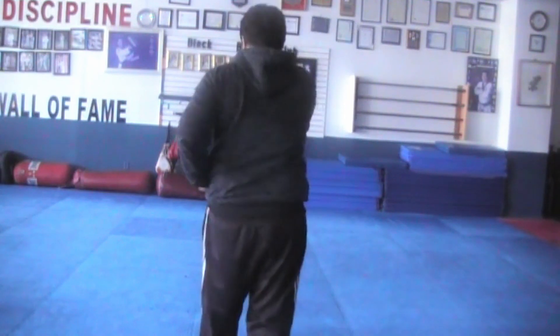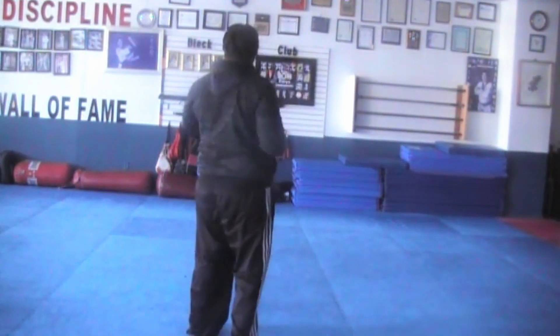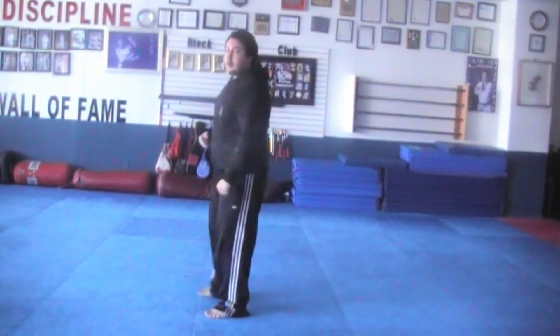Seventeen, down block, punch, eighteen, down block, punch, nineteen, kick, down block, punch, twenty, kick, down block, punch. And follow — don't forget to kya, kya, kya. That's Tiki Samjana.